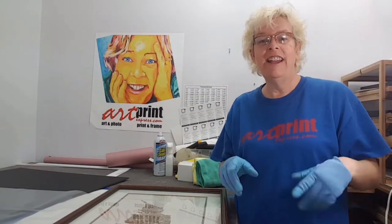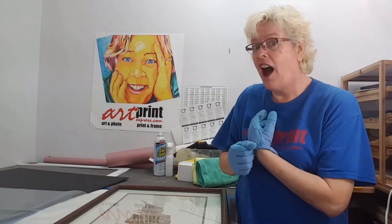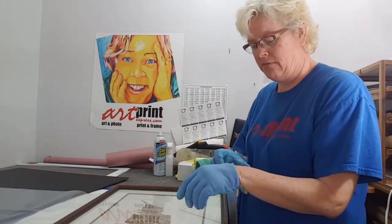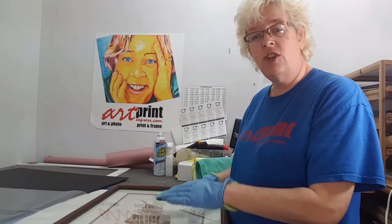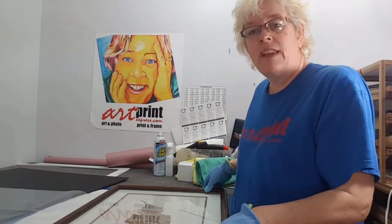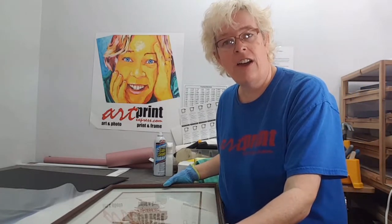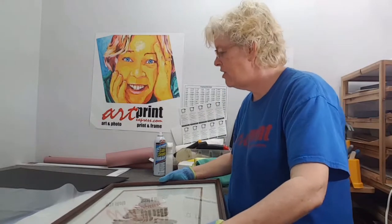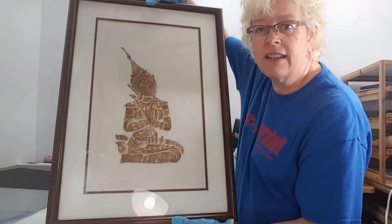Hi, I'm Michelle Levan, the artist with Art Print Express. I have a piece that came in that was particularly interesting because it's a very old piece. The woman who brought it in wanted to get new glass and mats on this — it was her dad's, and she remembers it as a child on the walls at home. Here's the full piece as she brought it in.